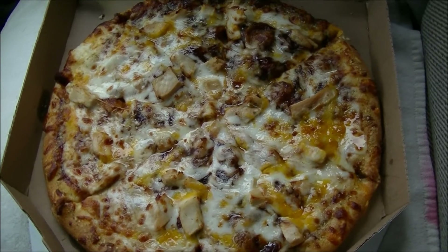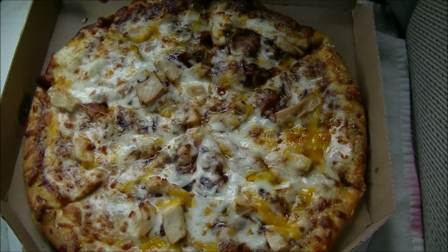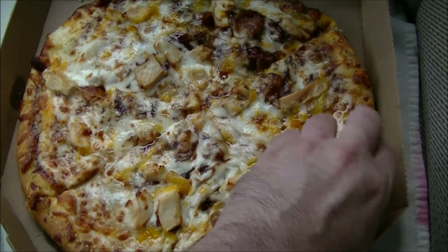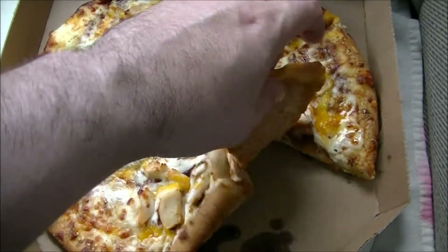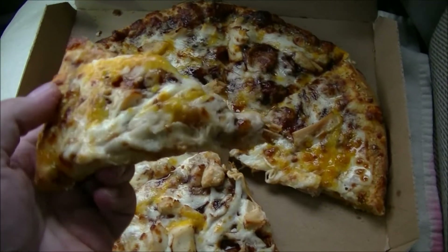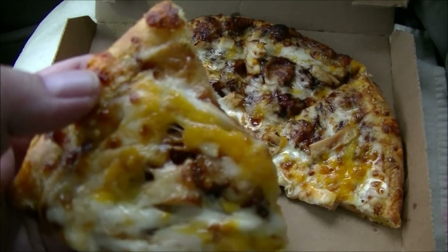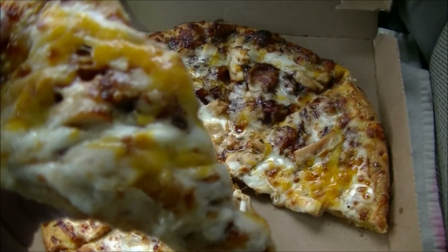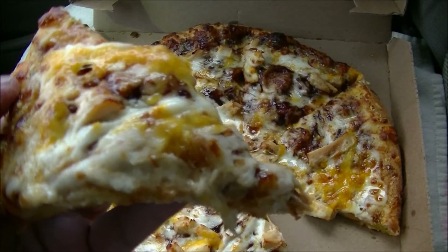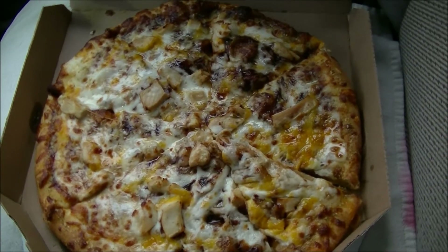It smells pretty good, but I've got a dicey history with chicken pizza, no pun intended. Let me go ahead and pull up a slice for you here. Looks really hot and greasy. And because it's a medium, it's a fairly small slice — very, very floppy. You can see some of that barbecue sauce starting to come through with the cheddar cheese. It's very, very hot. I'm going to go ahead and put it in my mouth right after this on pizza night.